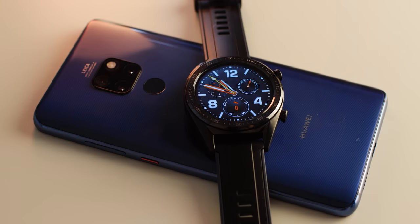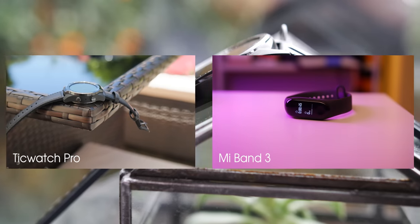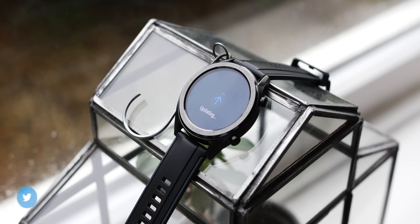Overall, this is a really strange product that compromises in so many key areas that it can't really be recommended unless battery life is your only area of concern. I would recommend the TicWatch Pro or the Xiaomi Mi Band 3 way ahead of the Watch GT at this point in time, unless a software update fixes a lot of the shortcomings of this device.